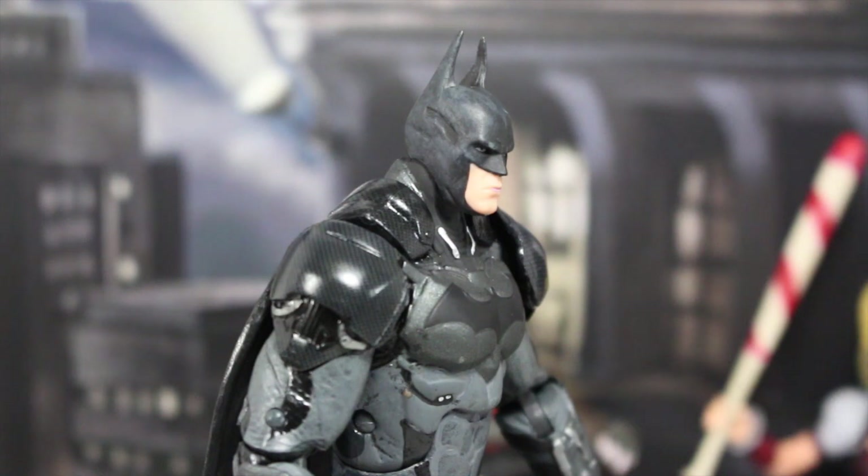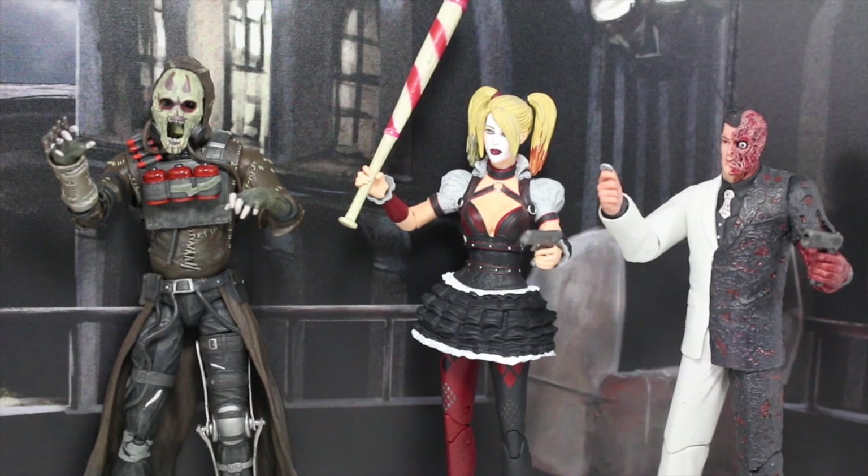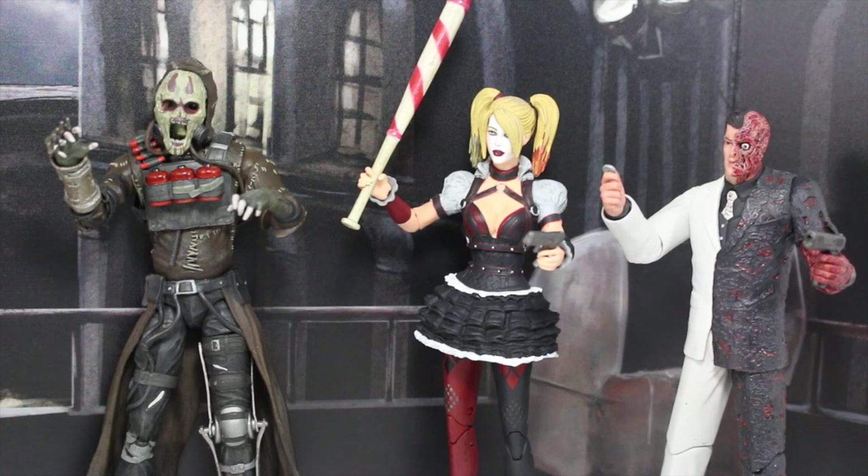Look at all the detail now that we have entered the next gen. Look at all that color, we're definitely pushing the graphics of next gen. Detective mode on. Wow, even your guys' skeletons are in 1080p.